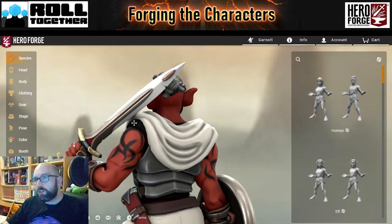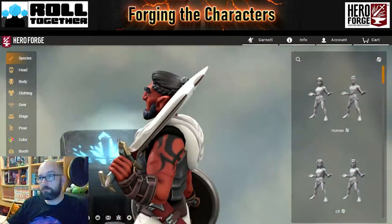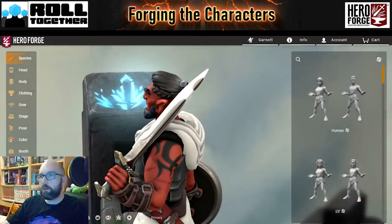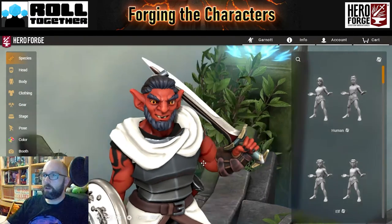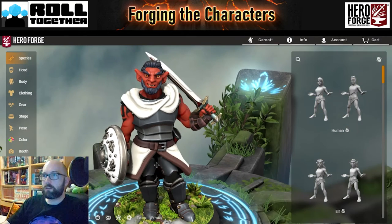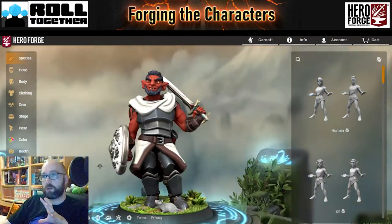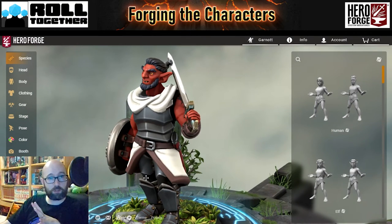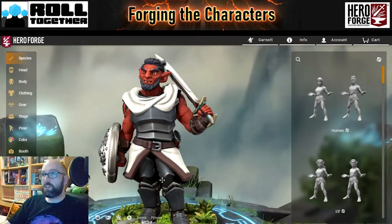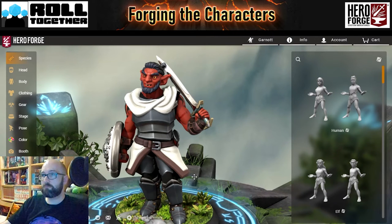I might push the sword a little bit closer just so that it rests less on the cloth, more on the shoulder. Josh has gotten this model and leaned the sword nicely. There's always a little bit of clipping when you've got a customisable tool like this. The pose really lends itself to that kind of slightly relaxed but still ready for battle kind of pose. There's really not a lot that I'm going to want to tweak — just a few minor tweaks and then we'll call this one done.